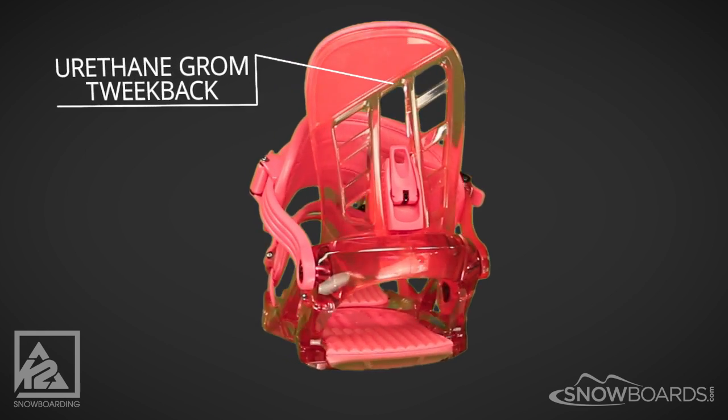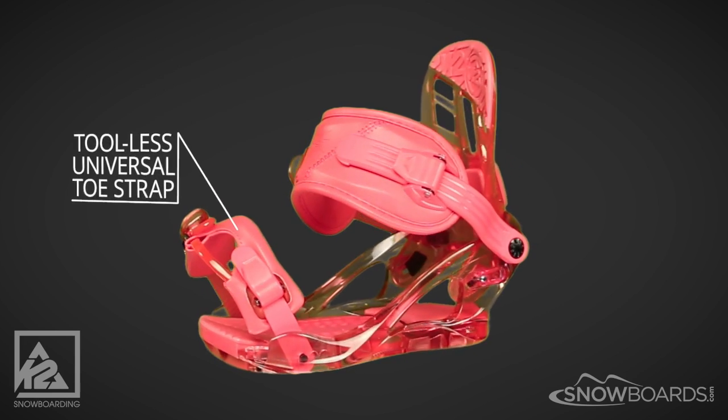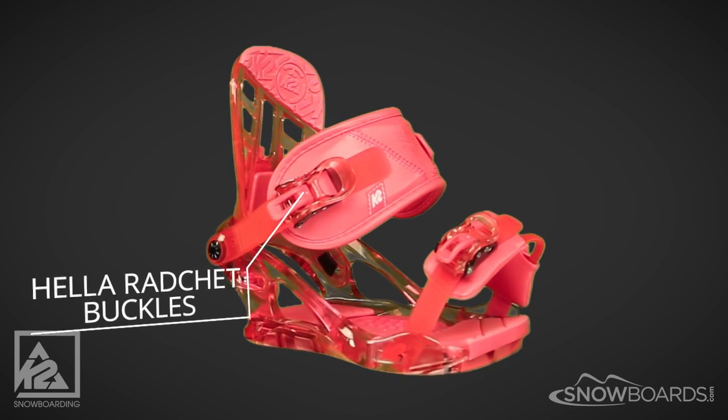Its urethane Grom tweak back highback has a soft flex, perfect for learning your edges. The tool-less universal toe strap will adjust to any size boot. And its hella rad ratchet buckles are simple and reliable.